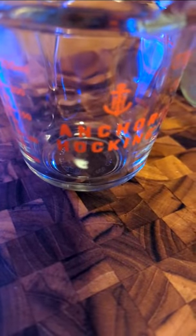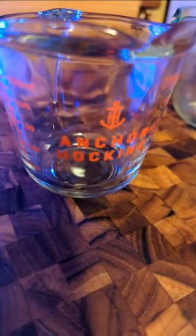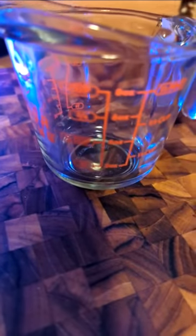I'm going to do a quick review on the Anchor Hocking glass measuring cup. This is the 8 ounce. I like it. It's really tiny, but that's what I wanted. It just does one cup, and it's nice and bold. I can see all the measurements on it.